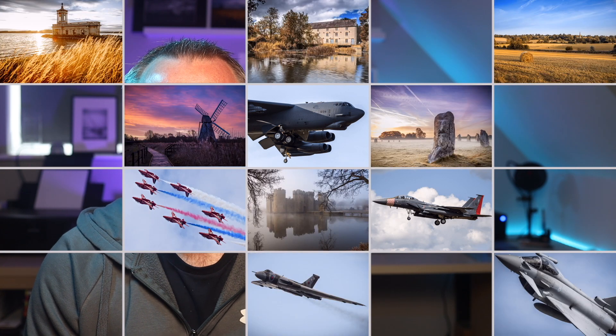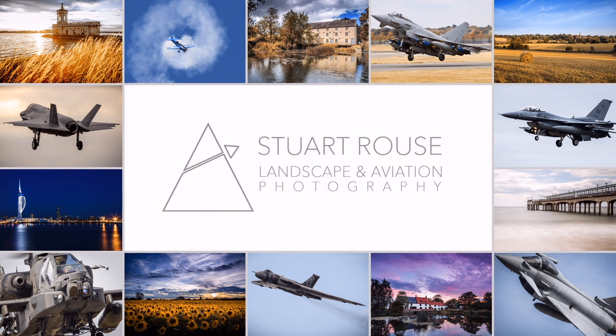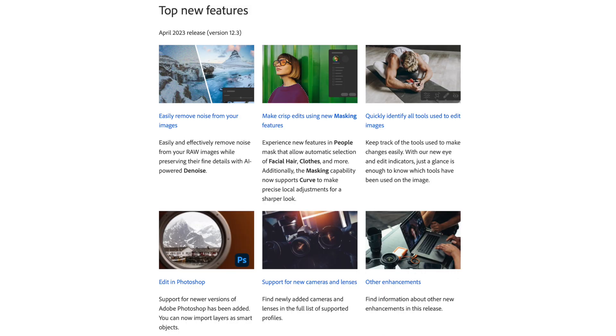In this video I'm taking a look at just how good Adobe's new denoise update in Lightroom is and how we can use it to improve our aviation photos. Today I'm taking a look at the April 2023 update to Lightroom Classic and the brand new AI denoise feature.